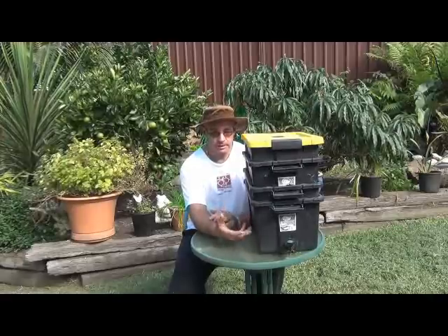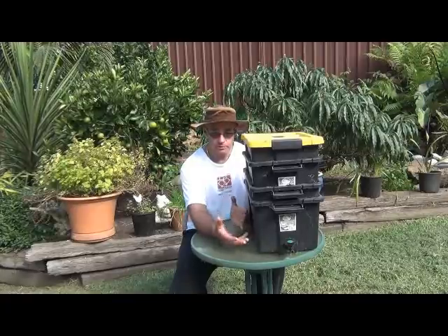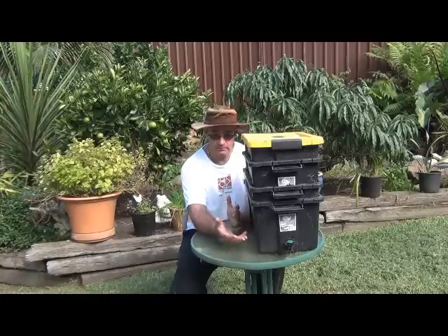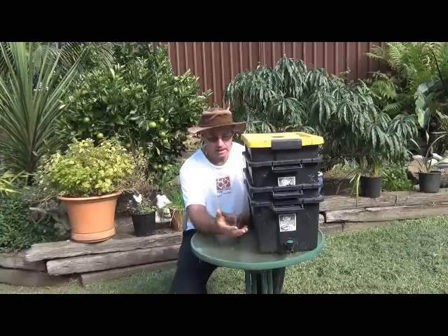What we're going to do today is a bit of maintenance on the worm farm. General daily maintenance includes things like adding your food scraps to the bin, which I'll talk about a bit later on. You also just have to keep it moist — as long as the food scraps you're putting in are moist, you'll generally have enough moisture, but if things start to dry out, just add a little sprinkle of water to keep things nice and moist so the worms are happy.